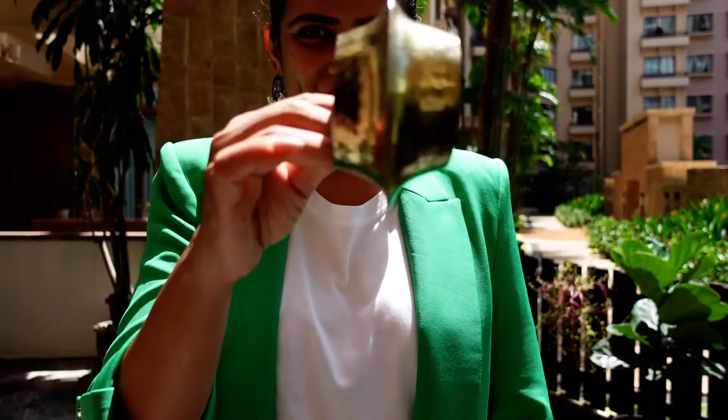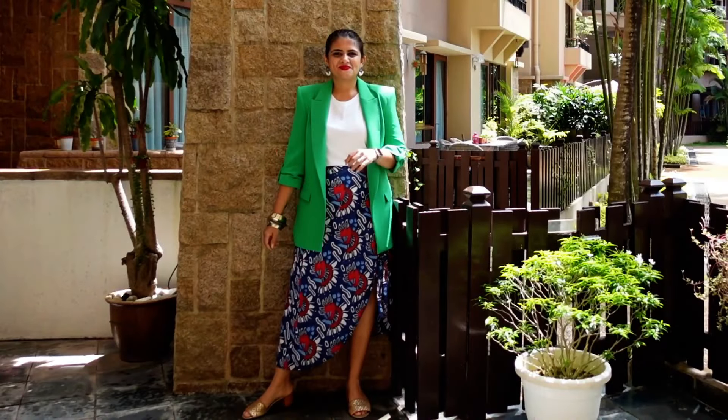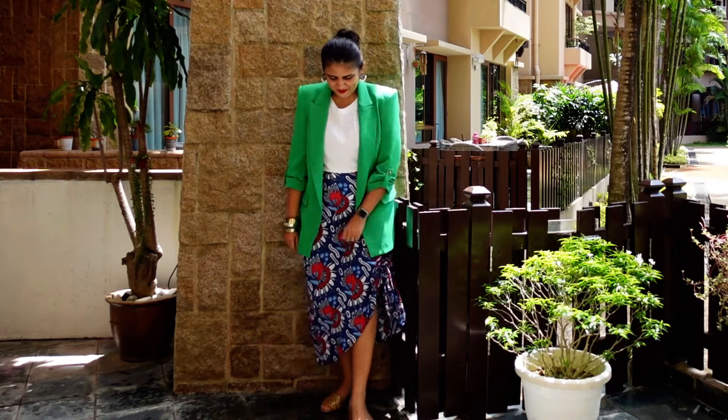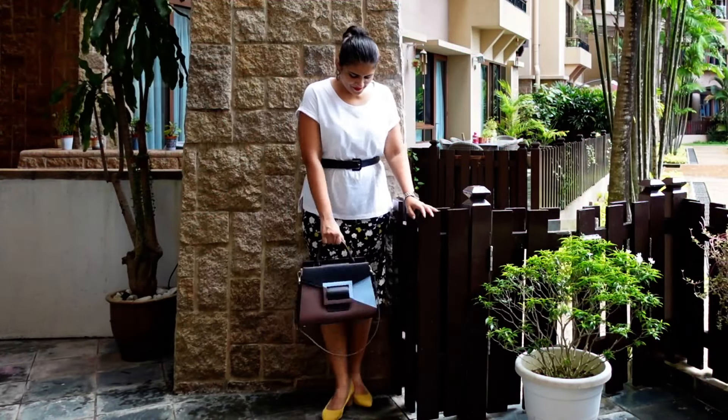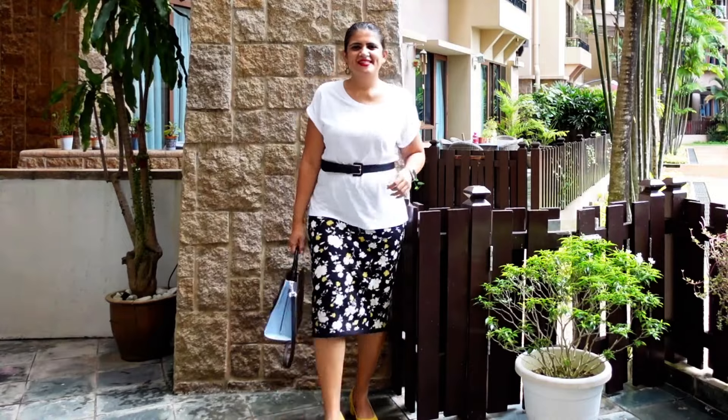This is one of my favorite looks and I can't wait to recreate it in person — I would love to do this for a networking event. With the same cotton skirt, I've kept the pearl earrings, removed the necklace, added heels, and the green blazer.